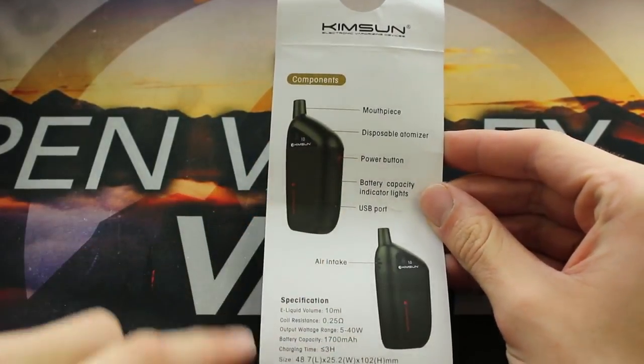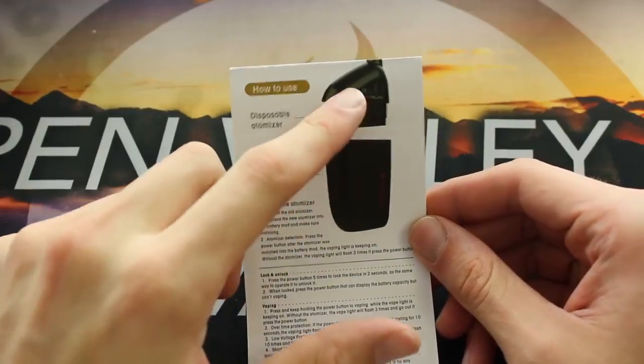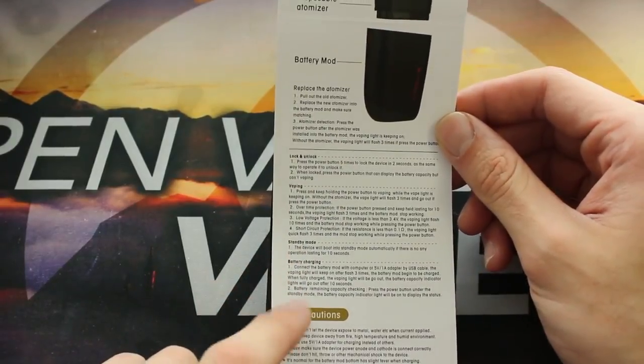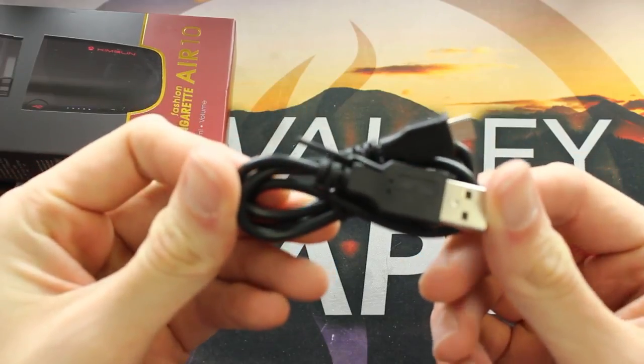There's a diagram here. You can see specs on the bottom — size, battery capacity, resistance of the coil. It shows you how to use it: plugging the pod in, locking and unlocking it, five clicks on, five clicks off, standby mode, battery charging, all that good stuff. There are also a few of the built-in safety features that this mod has. And then you'll get a micro USB cord for charging it.